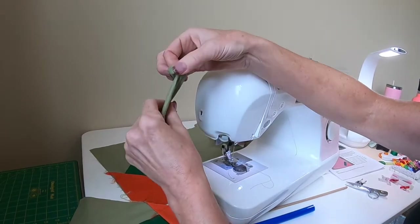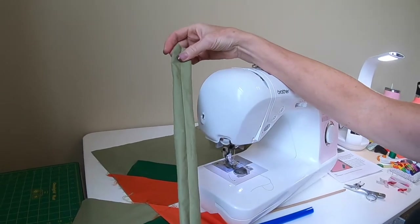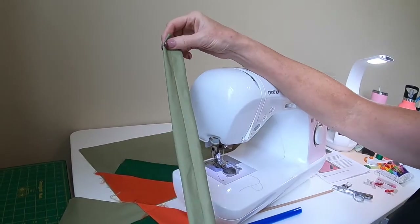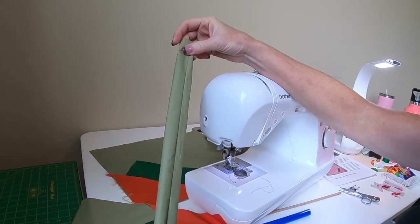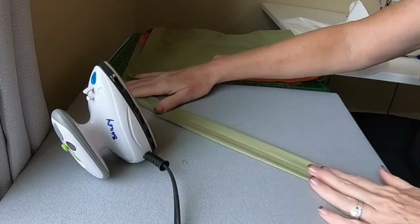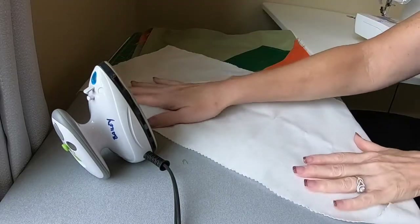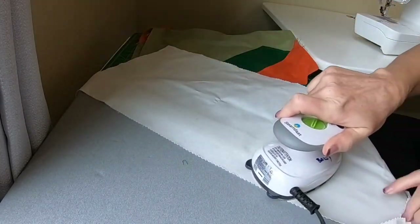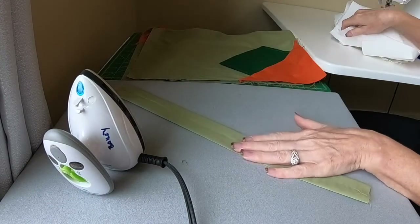Now we'll press the handle with the seam allowance right down the center. That basically makes our handle. If you'd like, you can top-stitch down each edge, but for these handles I think it works out great. I've laid the seam allowance right down the middle, covered it with the pressing cloth, and gone the length up and down. There we have our strap.